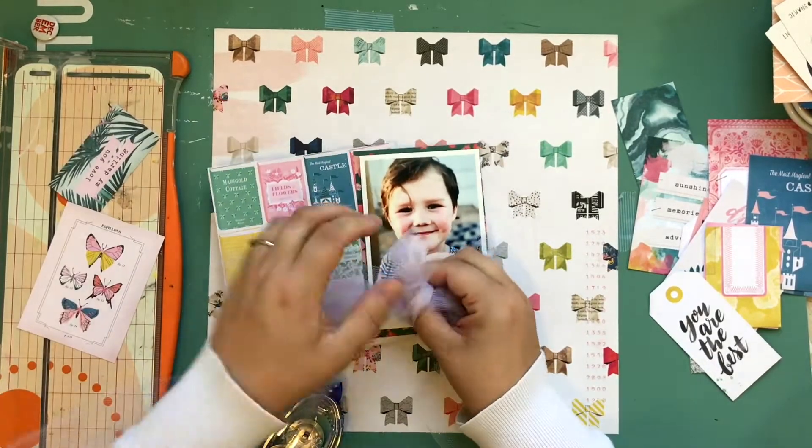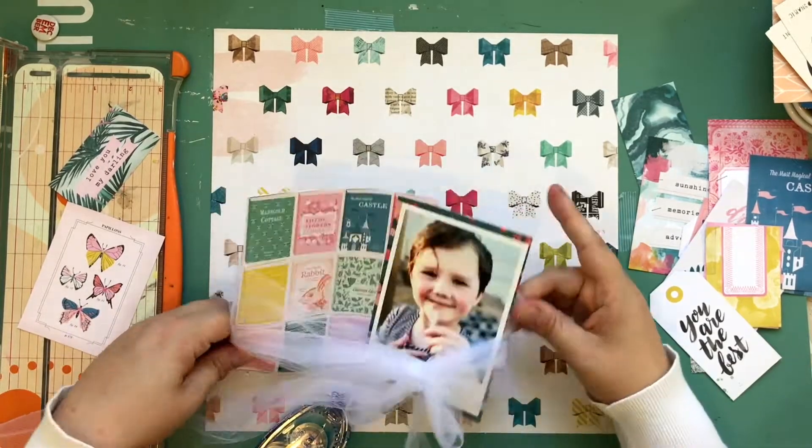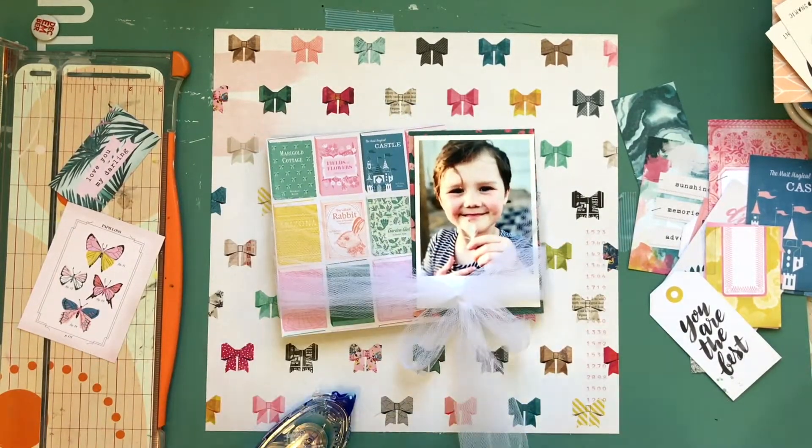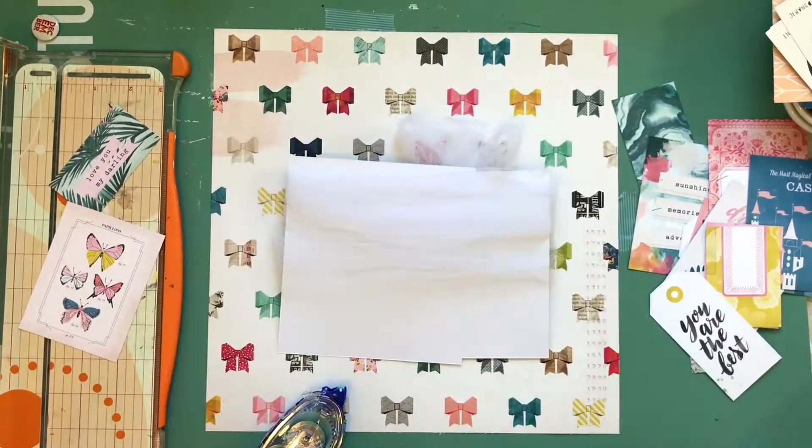That's kind of the trick — if you pull too tight you're going to make everything curl. You've got to pull your bow tight without pulling the tulle tight, and let it kind of flow out.